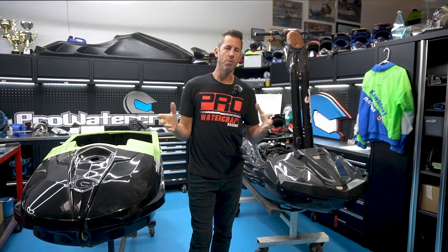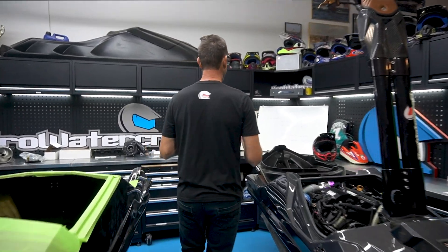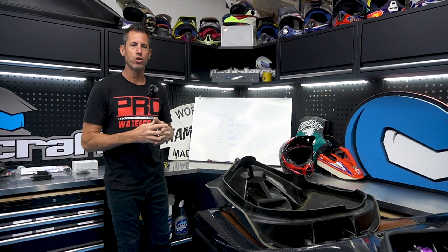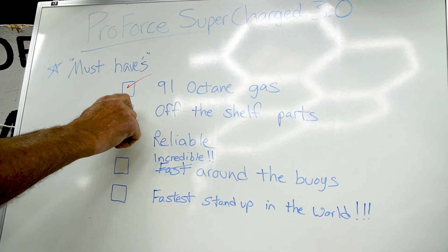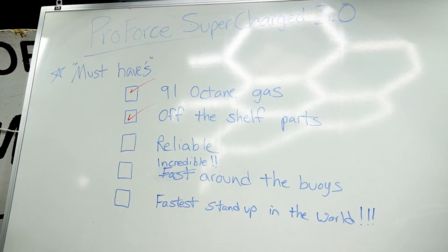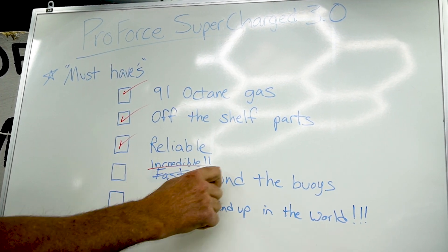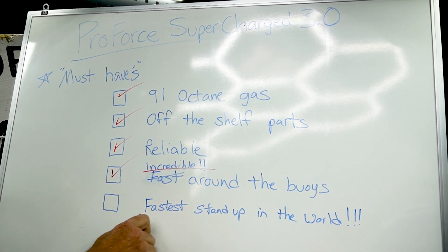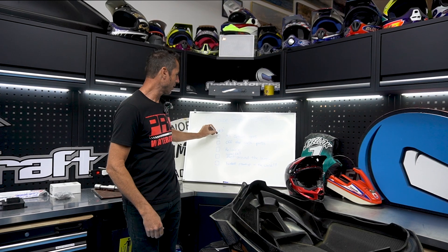So usually it starts with a vision board. This is the beginning of my vision board — these are my must-haves. I always write down where I want to go with this, what's my vision. So right off the top, anytime you associate horsepower, you've got to think high-octane gas. Not in this case. I want 91-octane gas. I want to go to the pump, fill it up. I don't want to have to deal with chasing race gas. So that's a must-have — that's a box I'm going to check.